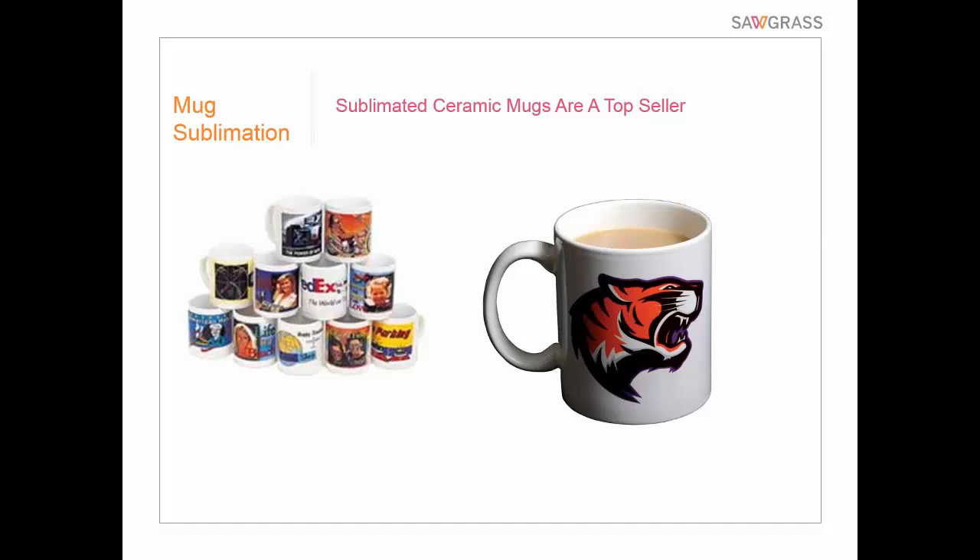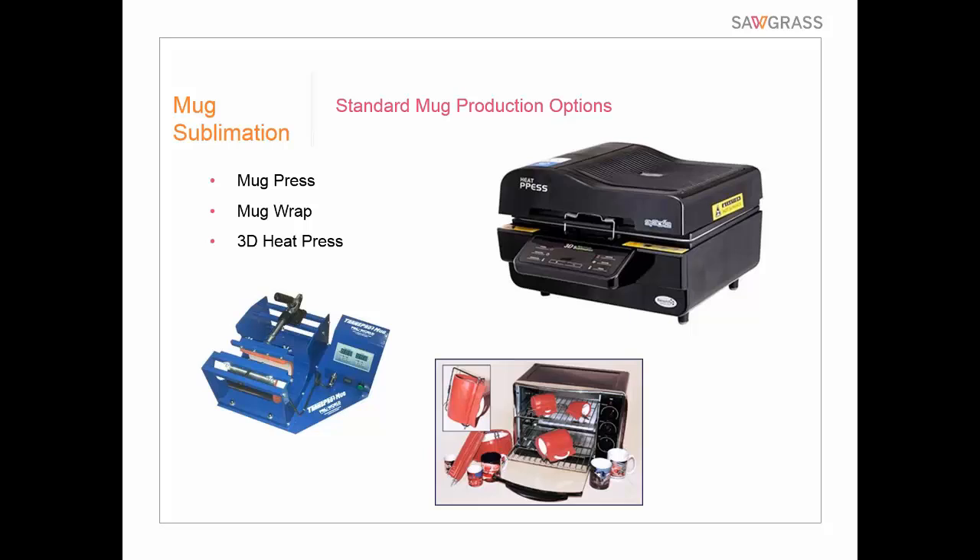We're going to look step by step at a couple of them here. Our standard mug production options include a mug press — probably the most popular, most well-known way to do it — mug wraps, which involve wrapping the mug with a special device and then putting it in a convection oven, and then the 3D heat press, which is a pretty unique piece of equipment that ProWorld carries. We'll take a look at some of these presses as we talk about the different applications.